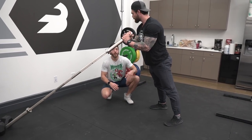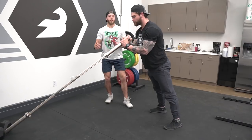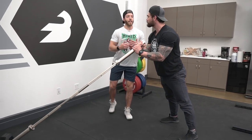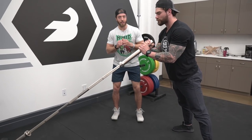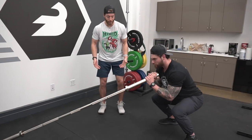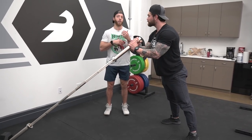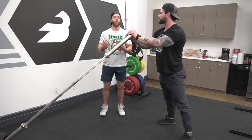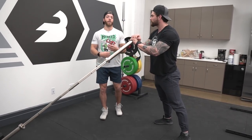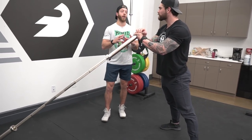Do you feel that quad engagement? One thing I love the landmine squat for — especially for folks who have underserved quads like myself — is that it naturally puts you in that more forward position. At the bottom, you really have to focus on driving through the quads. It's similar to a heel-elevated goblet squat. That forward lean puts a little more stress on the quads, gives you a bit more of a pump, and you can really focus on targeting them.